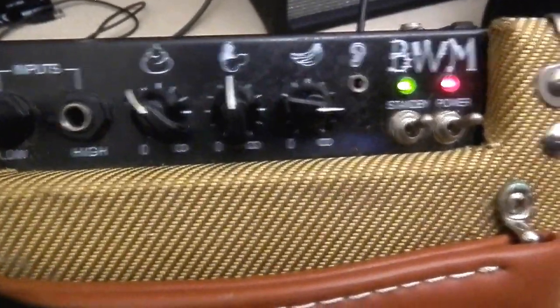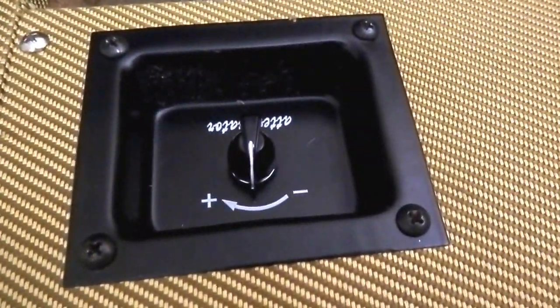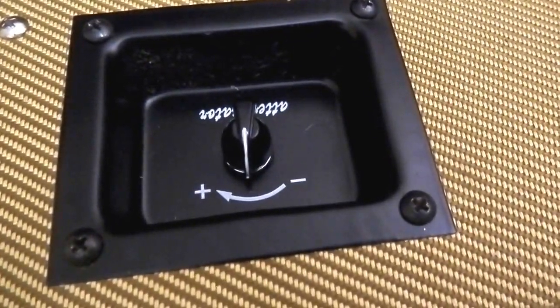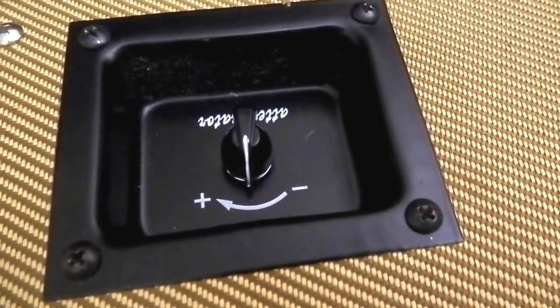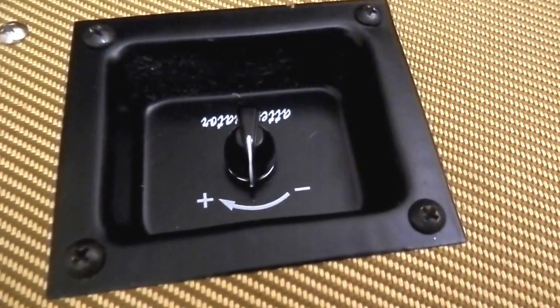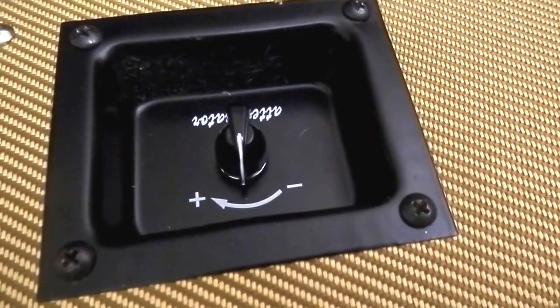Headphone socket there, standby and power, and possibly most interesting and exciting of all, the attenuator at the back. So you can run these valves at full power and yet still not drown the place out with sound if you just want to practice quietly. A really, really good feature — often set up as an external unit, but in this case it's all internal and all ready to go.